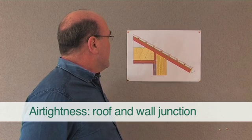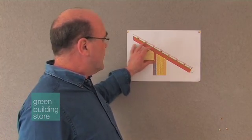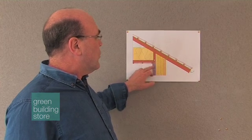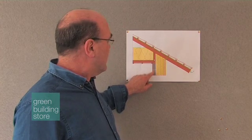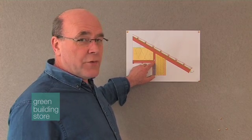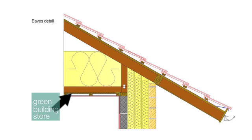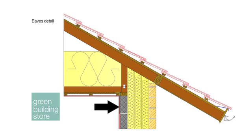Air tightness is again absolutely crucial at this detail because we're going from a masonry construction to a timber construction. You'll always get differential movement in this position. As talked about earlier, our wall air tightness is the wet plastering on the block work. On our first floor ceiling we've used 18mm OSB strand board, taped with a Tescon Number One Pro, with a membrane stuck to the OSB board down behind the plaster onto a sand cement parging.